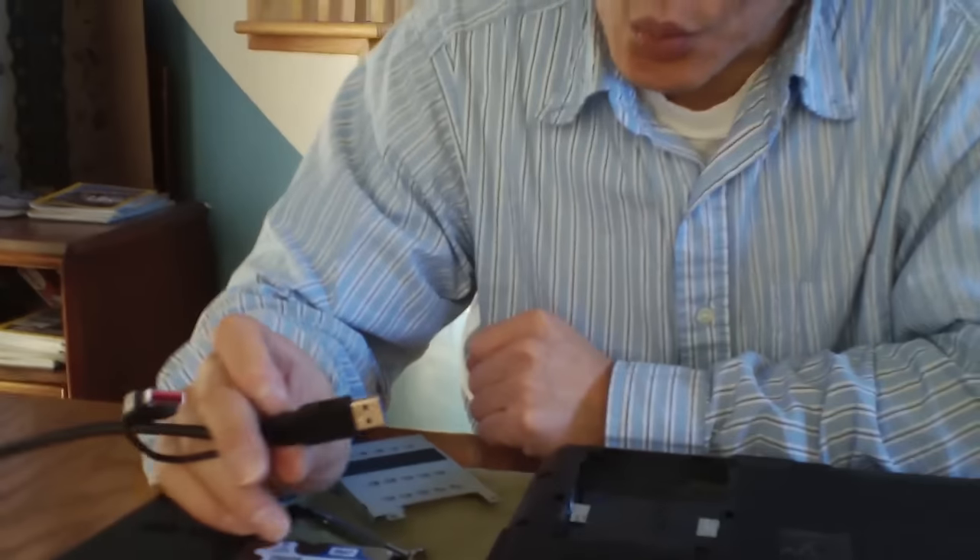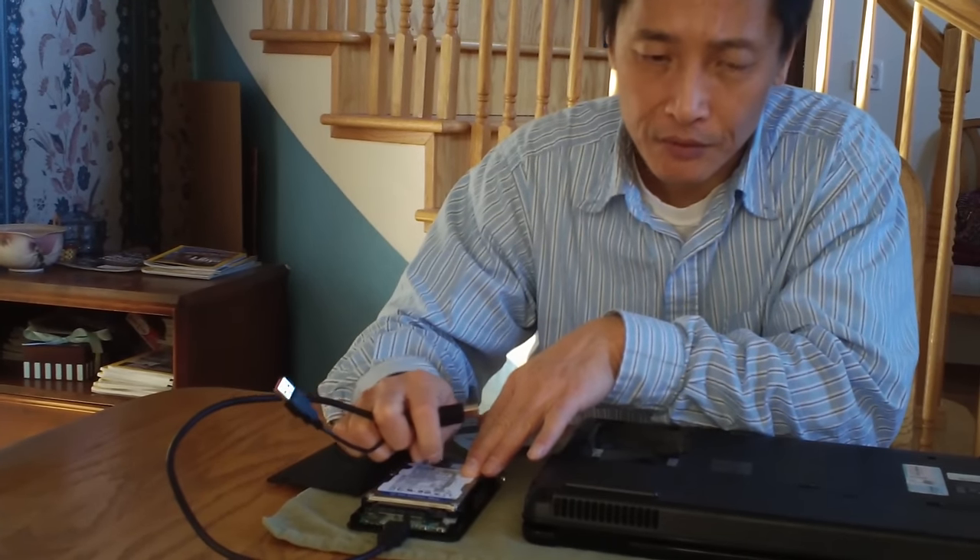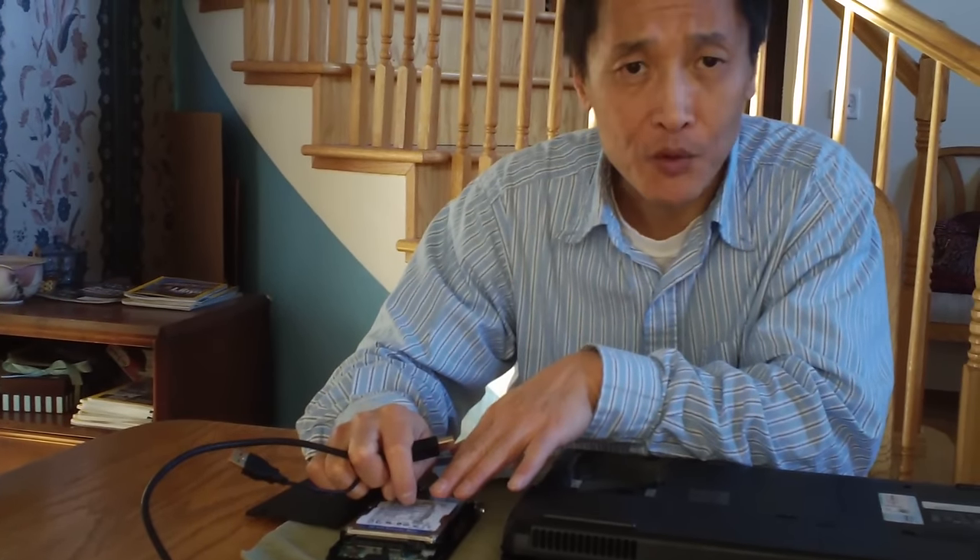So what do you do once you plug it in? This is what I'm going to show you. If you have a hard disk problem, you need to do some surface testing.